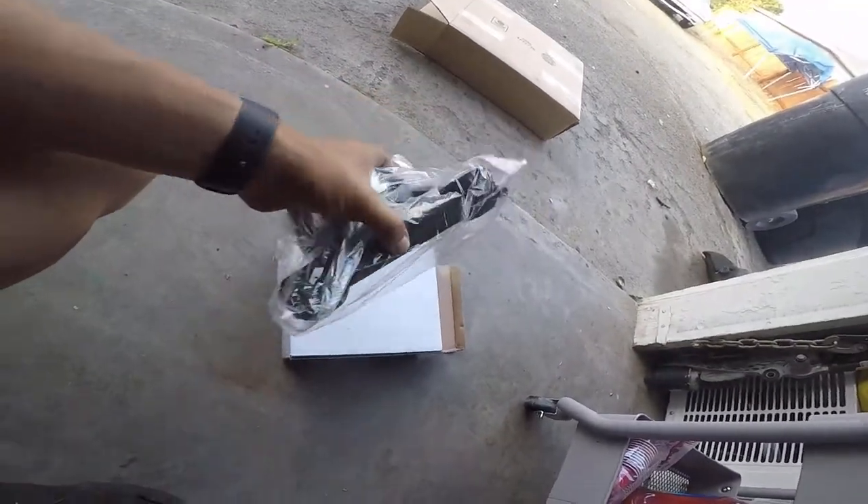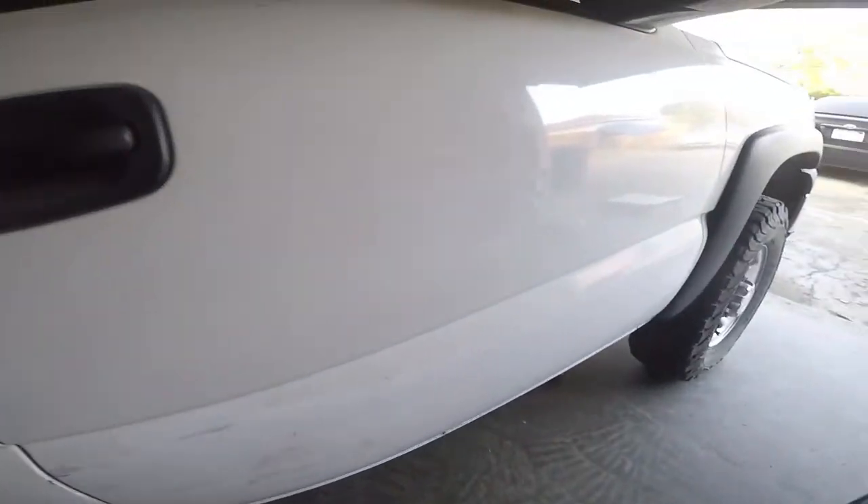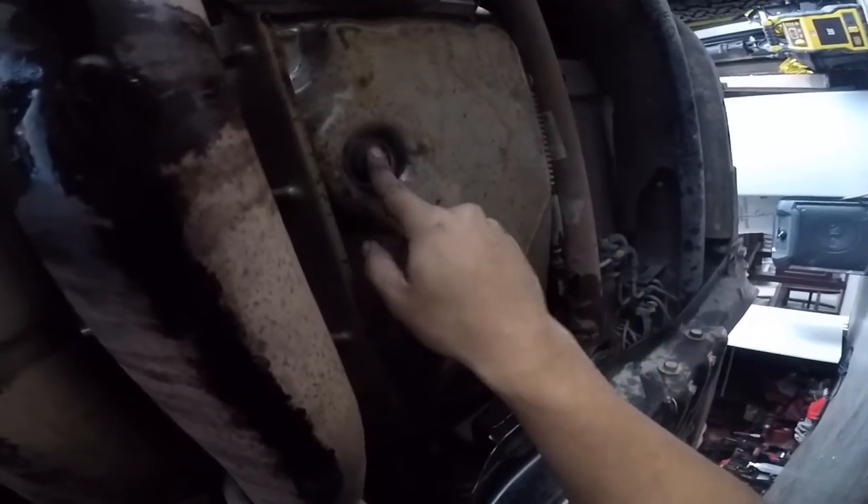It probably only has two nuts on top — weird position. The transmission only has a couple bolts, a couple of fins. You've got one, two, three, four — you get the point, it should be fairly easy. This heat shield is gonna get in the way. First let me drain the system — I'll tell you guys the bolt size later once I find out.